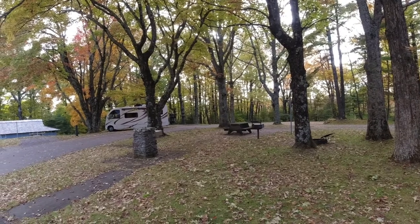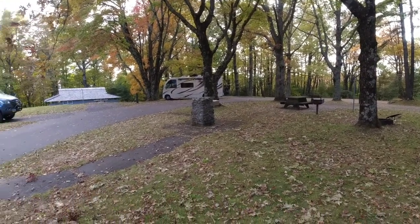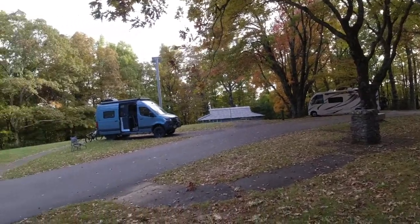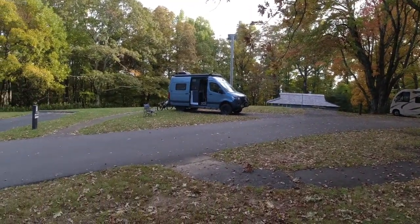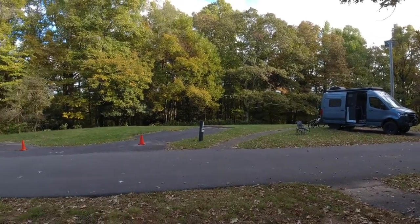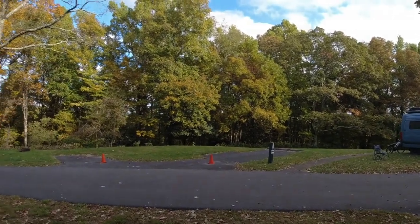And the colors are just beautiful. That's my boy George's Sprinter van. Yeah, it's just gorgeous. So we'll be with you in just a minute.